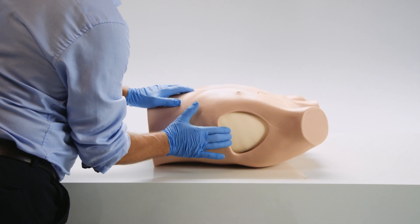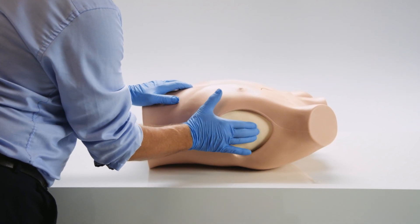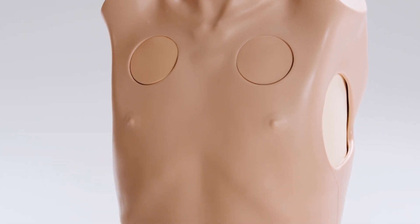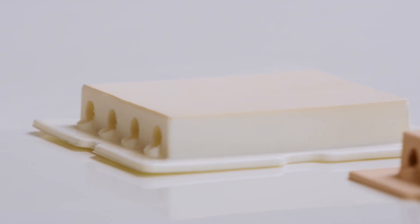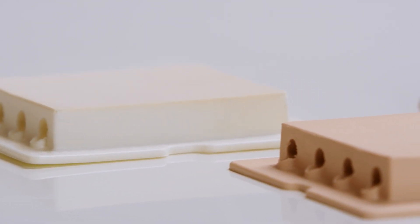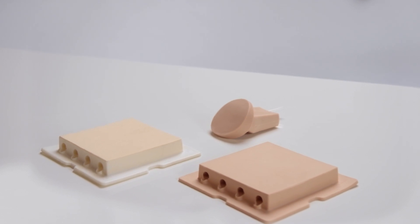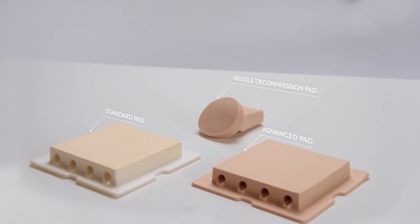It has been designed to include bony and soft tissue landmarks, as well as internal anatomy that can be viewed under ultrasound. The trainer can be used with the standard or advanced pads for chest tube insertion and chest drain. The needle decompression pads can be used to convert a tension pneumothorax into a simple pneumothorax.